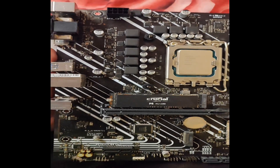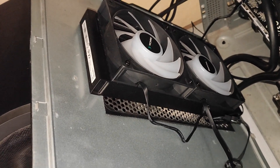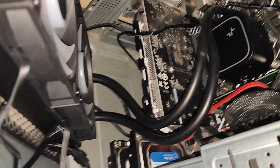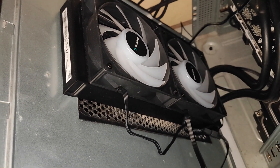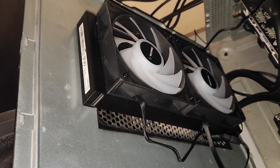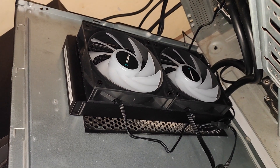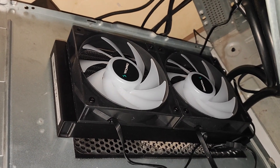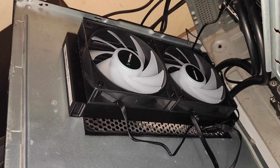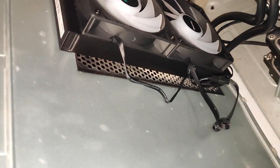I have put a Crucial P5 SSD and fixed the fan. This is the DeepCool fan — it's a liquid cooling fan. We will check the temperature by fixing the fan. Actually we have to fix this fan in an ATX cabinet, but I have fixed it in a normal cabinet.